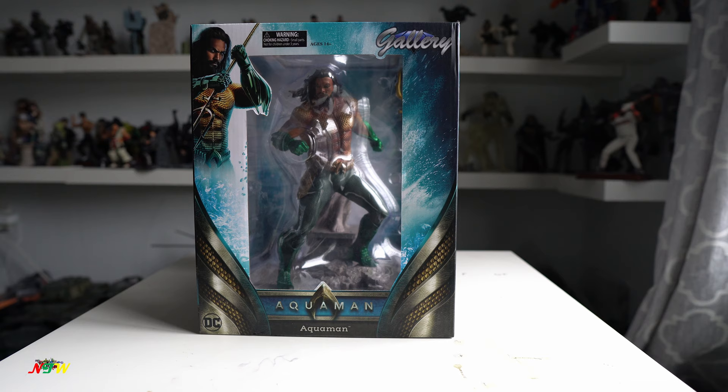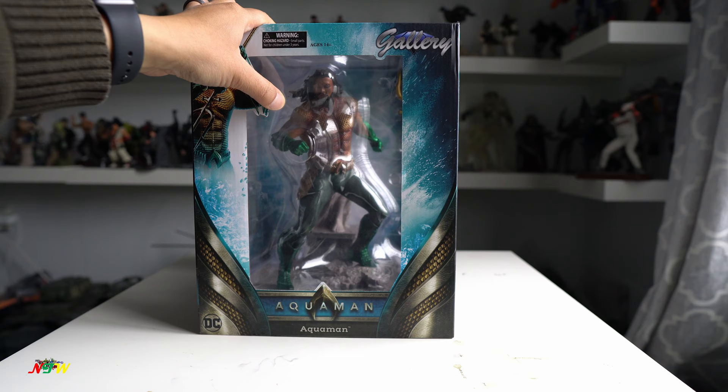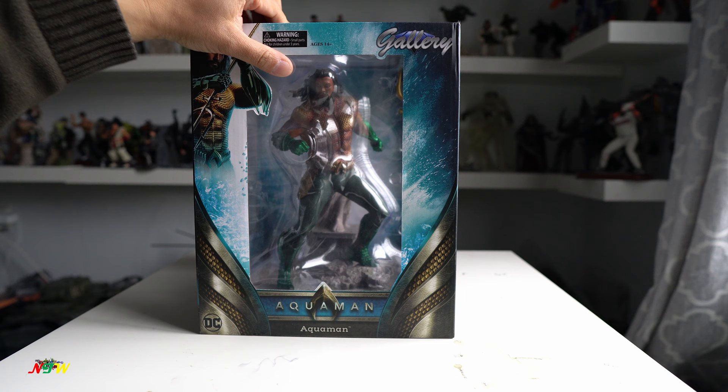Today I would like to show you Diamond Select Gallery's DC Aquaman. And this is one of the latest figures created by Diamond Select. As you can see, it's very similar to any other Diamond Select.